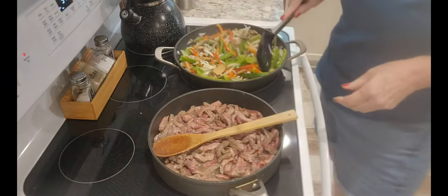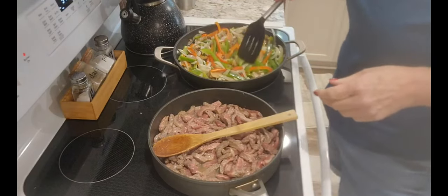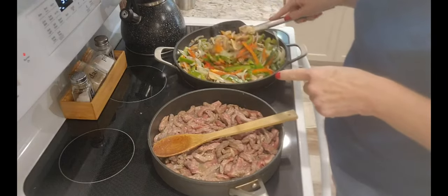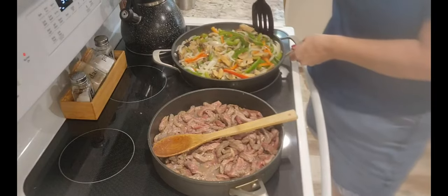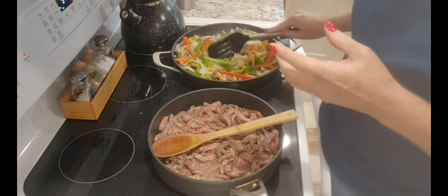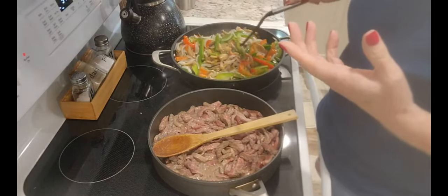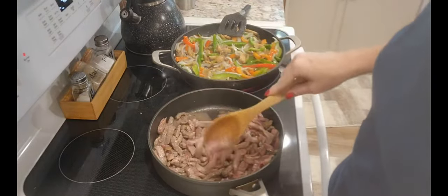Oh yeah, these smell so good. And I don't want to get these vegetables so soft that there's no crunch to them, you know? That's our preference though. You want to get them all completely done? That's up to you.